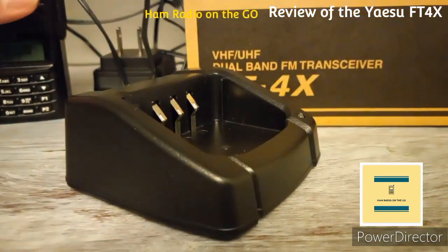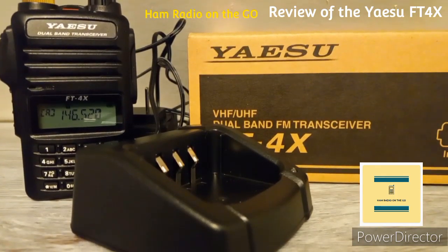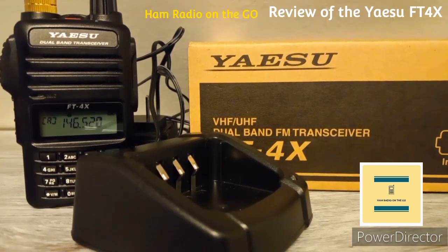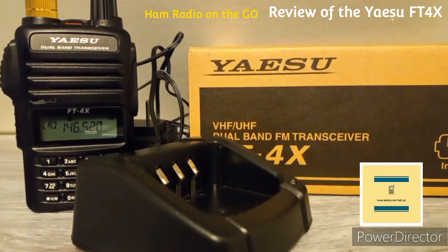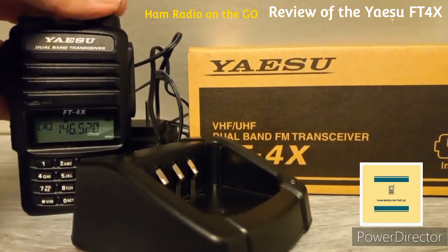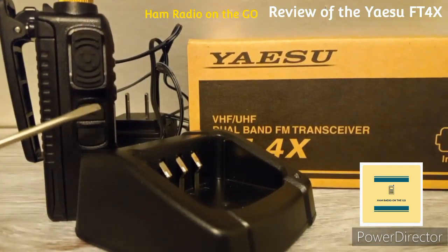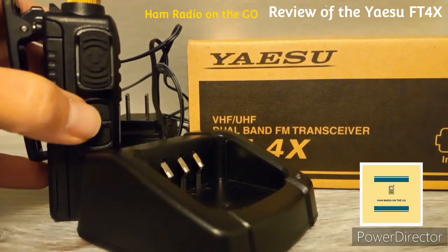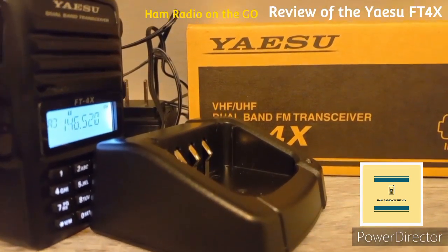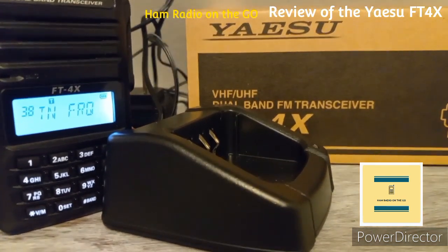The drop-in charger, the SPH-22, comes included with the FT4X. For optional equipment you can get the SCU-36 clone cable, or an RT programming cable. Software-wise, you can also use CHIRP. You also get FM broadcast reception covering 88 to 108 MHz.